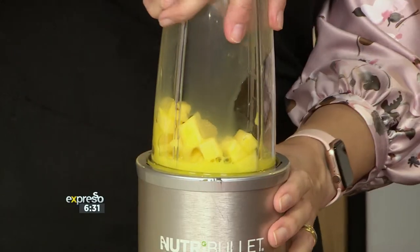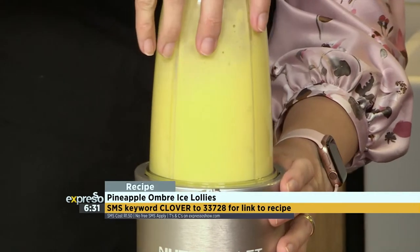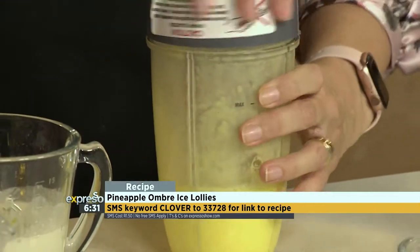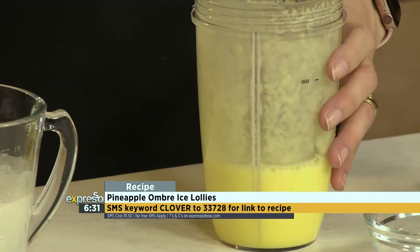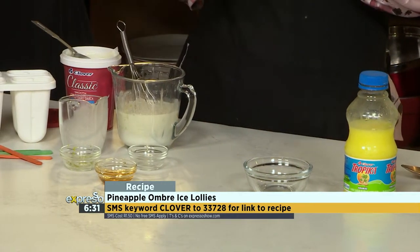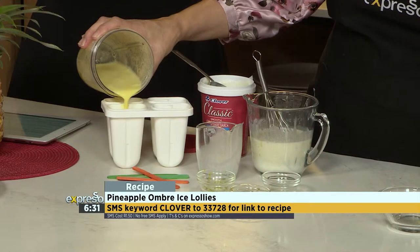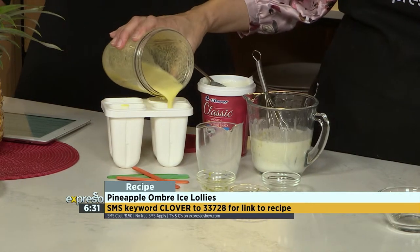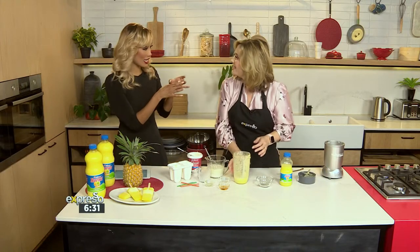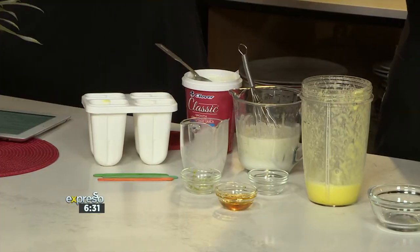So far, so easy — anyone can do this. It doesn't take longer than that. You want some nice pineapple chunky bits in there for texture. The keyword for this delicious pineapple ombré ice lolly is 'Clover' — SMS that to 33728 and we'll gladly send you the link to the recipe so you could be making this yourself. Just a few easy ingredients we all have at home. And if you don't have a lolly mold, you can use an empty yogurt tub as well. Just stick a skewer in the top and your kids can take it out.